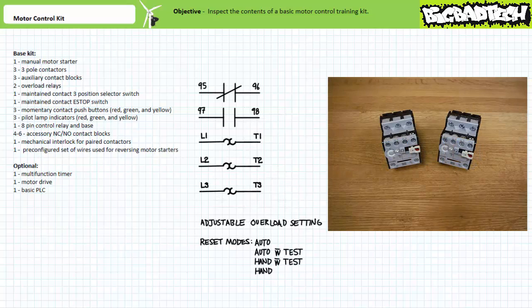Let's now take a look at the overload relays. The overload relays are designed such that they link with the contactor, forming a compact motor starter. The overload features primary connections L1 to T1, L2 to T2, and L3 to T3. The overload also features two pilot-level auxiliary contacts in the front: a normally closed contact from terminals 95 to 96, and a normally open contact from terminals 97 to 98. When the overload elements detect sustained current draw in excess of the adjustable set point, these pilot-level contacts change state. The overload features a reset mode selector on the left-hand side and an adjustable overload setting on the right-hand side.